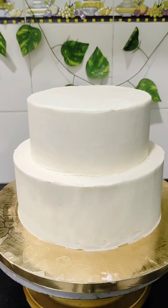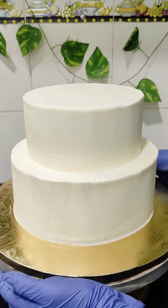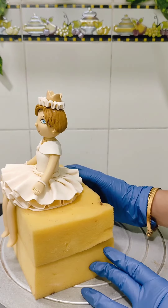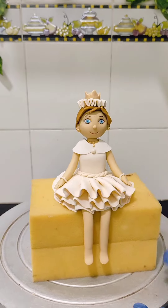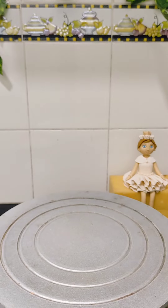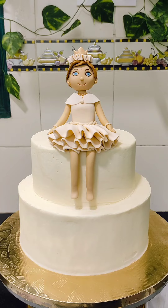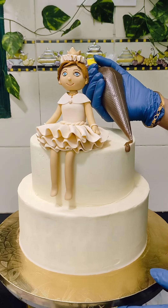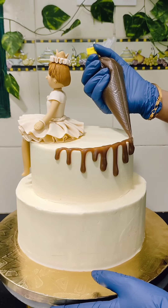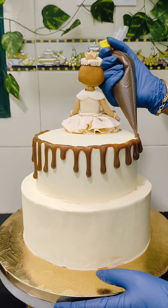Once you're happy with the frosting, clean the cake board and place it in the fridge to set for some time. This is the girl topper which I made using fondant — it's handmade without any molds, and it is placed on a sponge so that it will dry completely before placing it on the cake. I have placed the girl topper on the cake using a wooden skewer. I thought the video was recording but it was not, so that portion I couldn't record. Now giving drips using homemade butterscotch sauce.